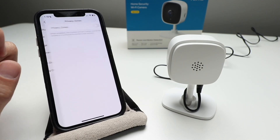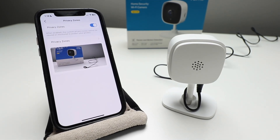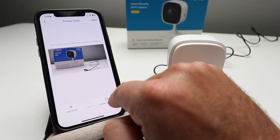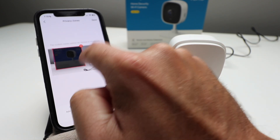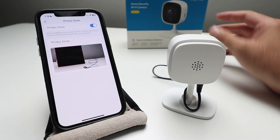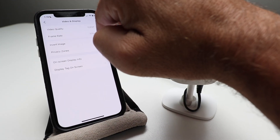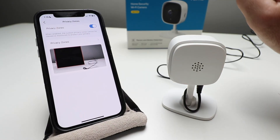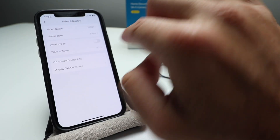You can also create a privacy zone. If I select privacy zone, when enabled, the custom privacy zones cannot be viewed or monitored to protect your privacy. You can click here and add a zone — I'm going to put a zone kind of right where this box is and click save, and then it just blocks that out. So if you want privacy and only want to monitor one specific area, you can use your hand to define the zone and it won't record wherever you've got that privacy zone. That's a cool feature.